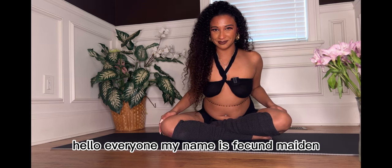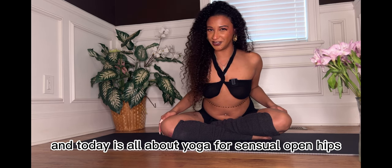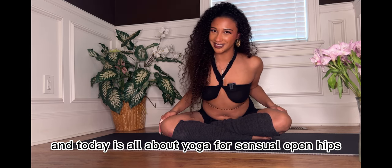Hello everyone, my name is Facken Maiden, but since we're friends, you can call me Tanisha, and today is all about yoga for sensual open hips.